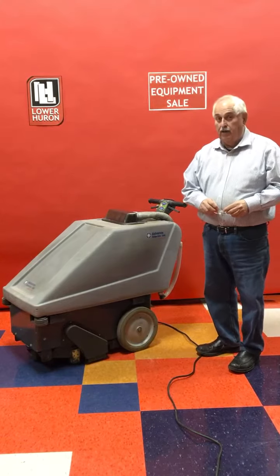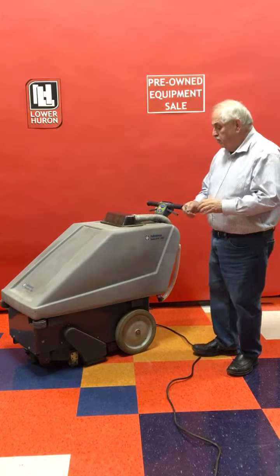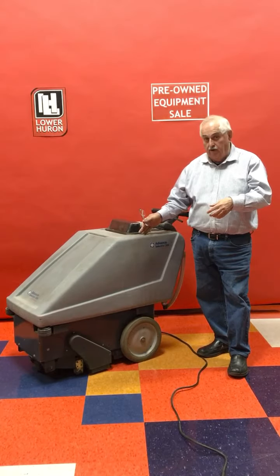This is a carpet extractor self-contained unit. This unit drives itself on carpeting. It shoots hot water that you've put in the machine into the carpet.